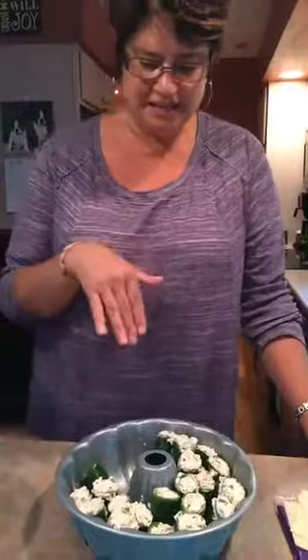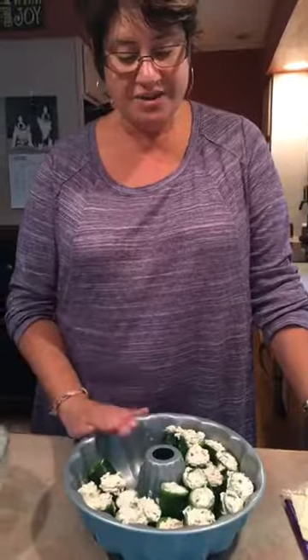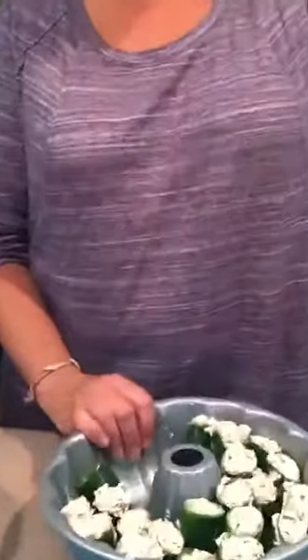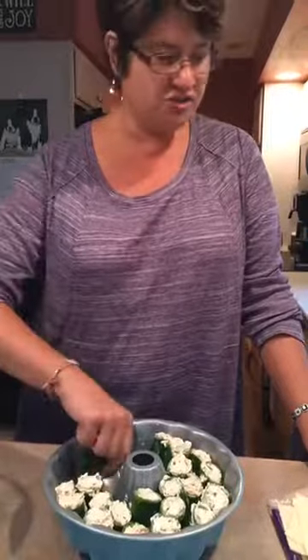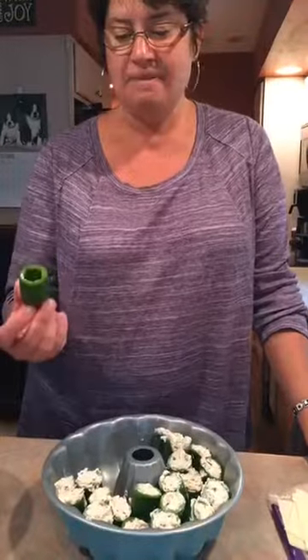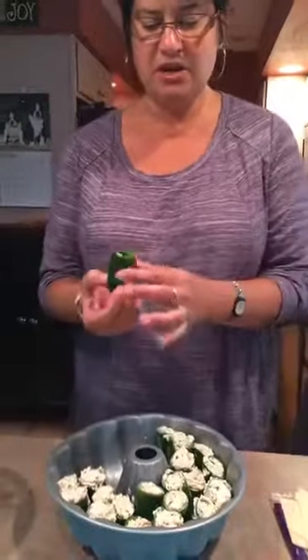Since I could probably eat this whole entire thing, we're not making all of them. A great way to use the Bundt pan again, because they stand up so we can get a whole lot more in here. These are just the jalapeños — you can buy them in a bag. I had two bags, so there's about 20 of them here.